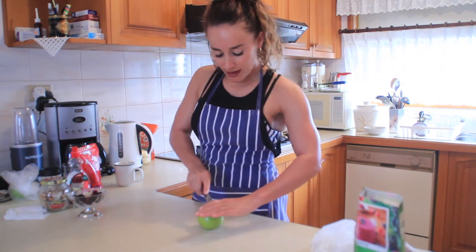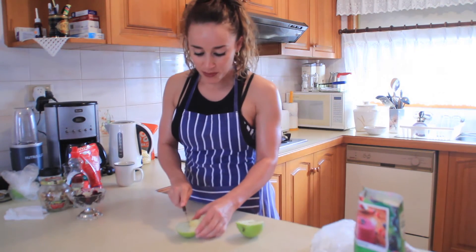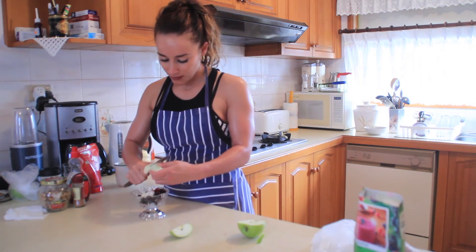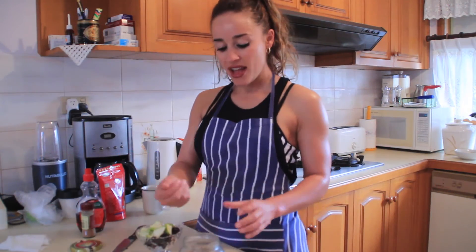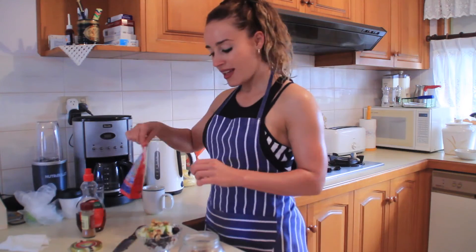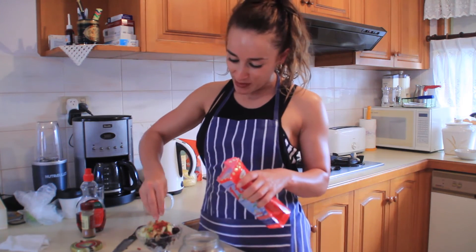Then we get a green apple, slice it, and all we want is a quarter of the green apple — just slice it up. Now we've got some walnuts; just get a handful of those, crush them up in your hands and sprinkle on top. Goji berries — sprinkle them on top as well.